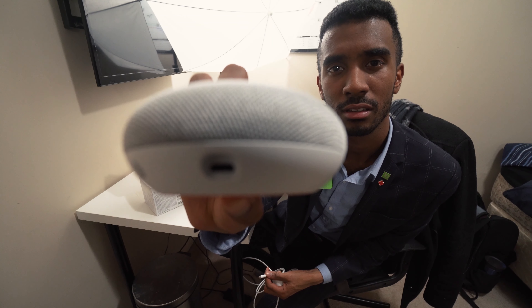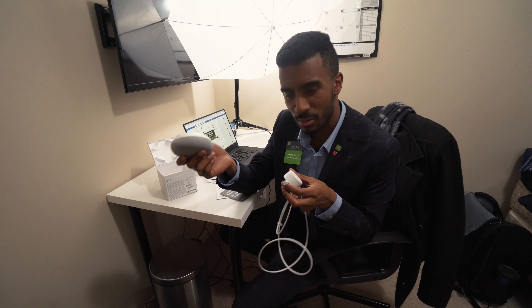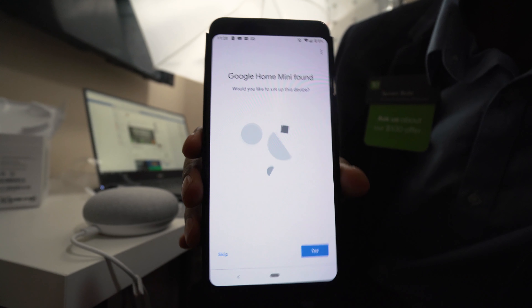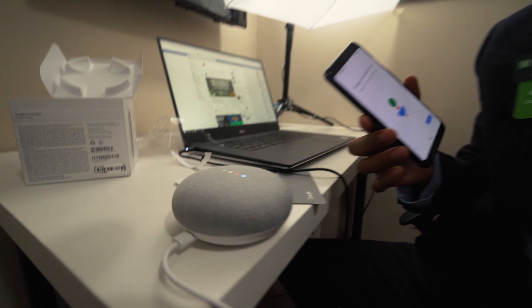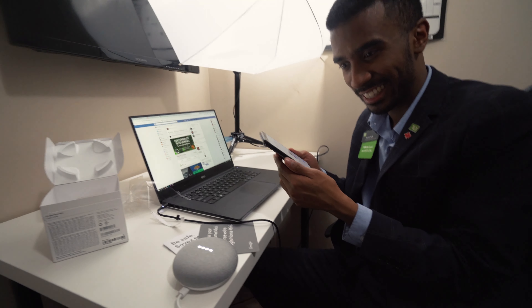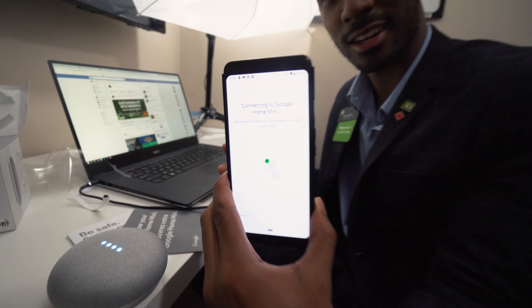Look at the lights — they're showing that it's on. 'Welcome to Google Home. To get started, download the Google Home app on a phone or tablet.' It's currently connecting. 'I'm your Google Assistant, here to help. To learn a few things you can do, continue in the Google Home app.'